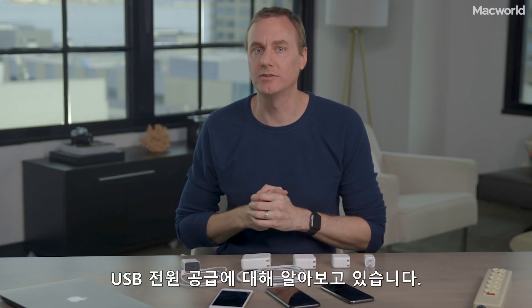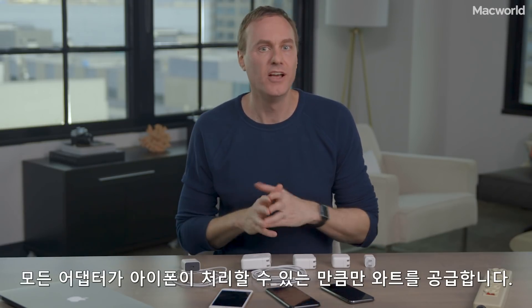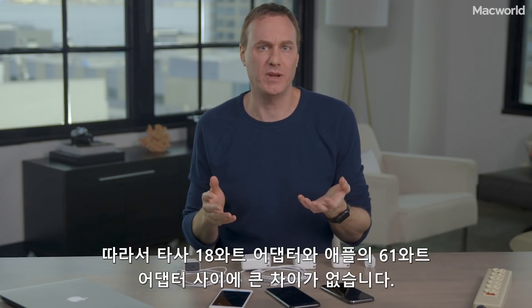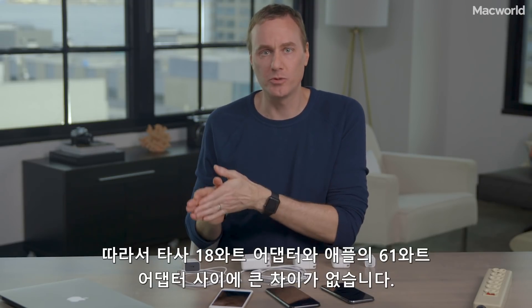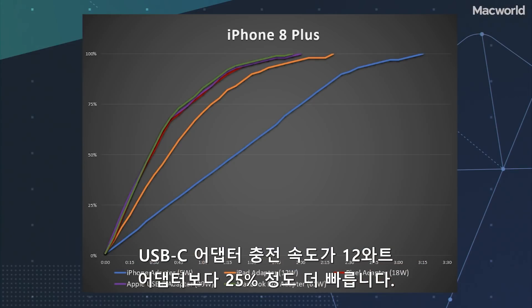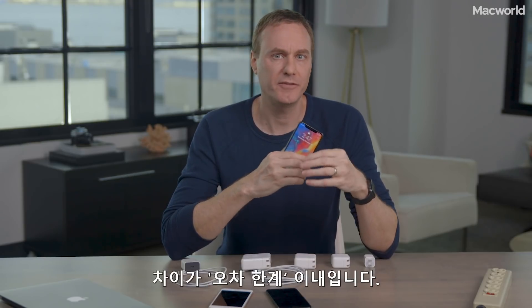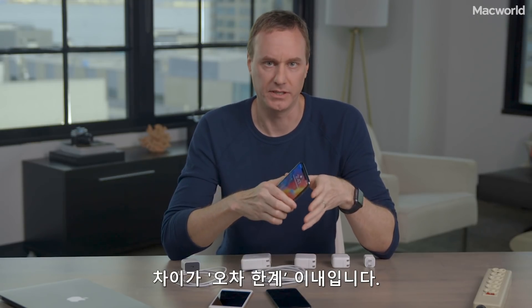We're seeing USB power delivery at work here. All these adapters can deliver as many watts as the phones can handle, so there's really no substantial difference between an 18-watt third-party adapter and a 61-watt Apple-made adapter. All three USB-C adapters are maybe 25% faster than the 12-watt adapter. The iPhone X was so similar to the 8 Plus that the differences are just within the margin of error for this sort of thing.